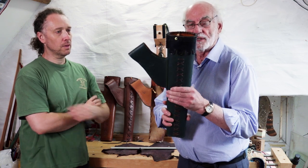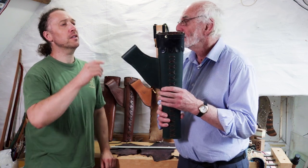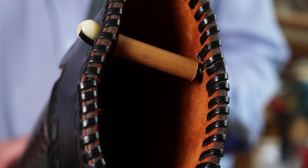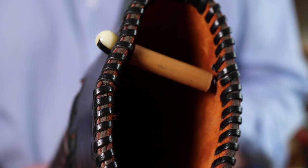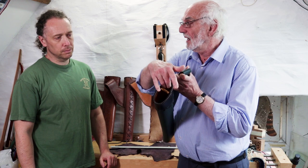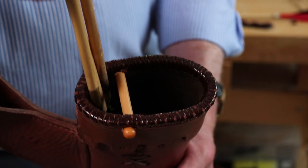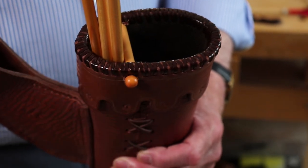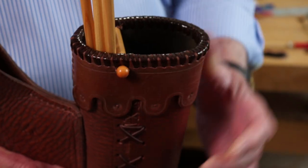That's the first one — quite a nice green, traditional. It's actually got a spacer in it, so if you're field shooting, you can have the three arrows you're going to use in one compartment and your spares in the other, so you know you're picking out the same three arrows every time. So you've got a separate compartment basically.